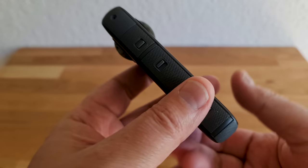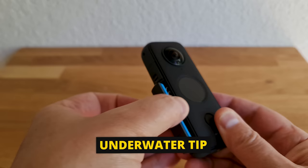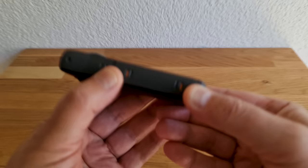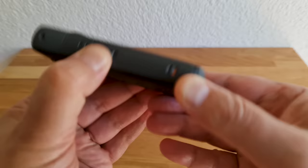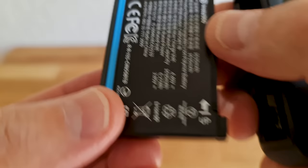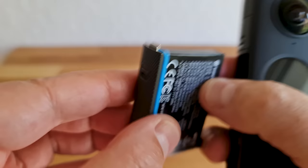If you're going underwater with your ONE X2, make sure the USB-C port and battery enclosure are properly closed. If you see orange, that means it's not properly closed and water can get inside and ruin your camera. If you take the battery out you can see there is a rubber seal around the battery door to keep the water out.